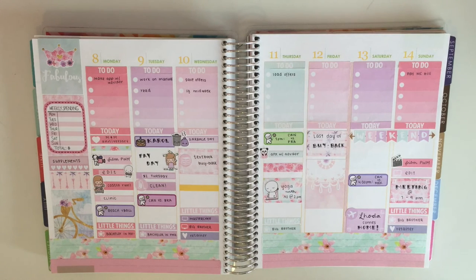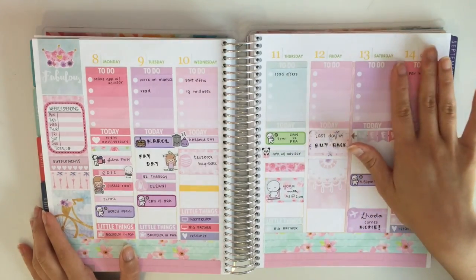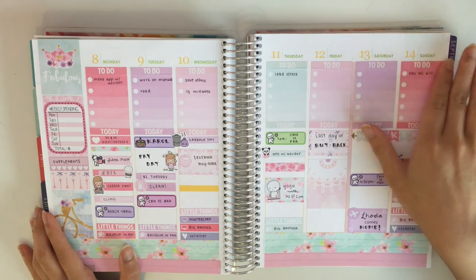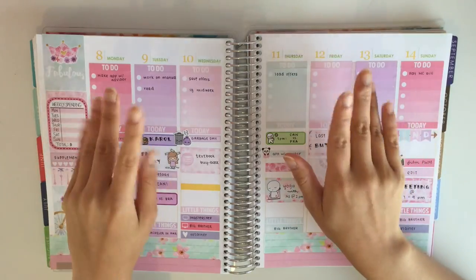This is my complete spread. As always, the shops I've used in this spread will be linked in the description box down below. I really love how this kit turned out, and more things will pop up as the week goes on, but for now this is what my spread looks like — I am in love with this kit. If you guys liked this video please give it a like and subscribe for more videos. I hope you guys enjoyed this video, thanks for watching, bye!